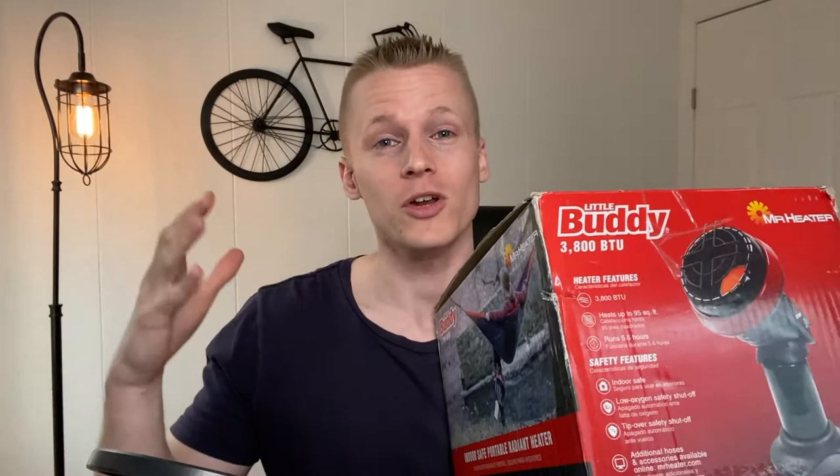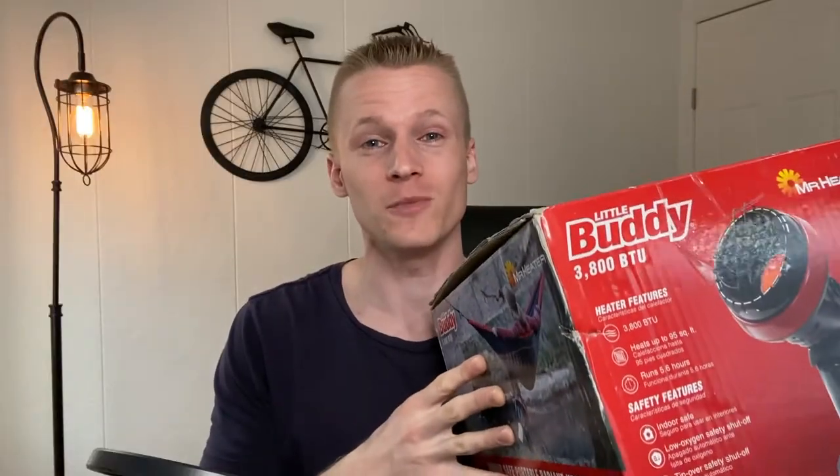David the Gear Guy here and welcome to my Mr. Heater Little Buddy review. Inside of this video I'm going to go ahead and break down all the pros and cons for the Mr. Heater Little Buddy and we're going to go into the best uses for this little guy. So stay tuned because all of that is coming up in this video.